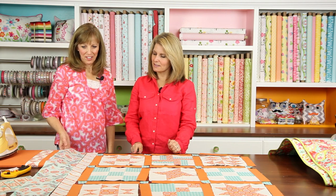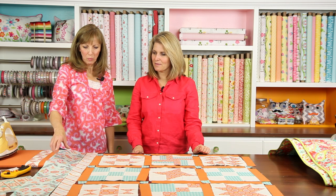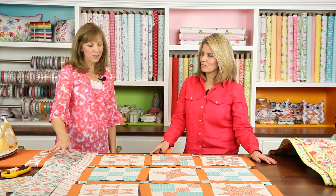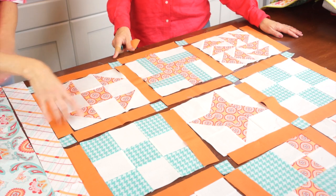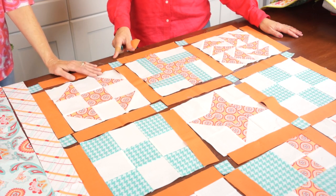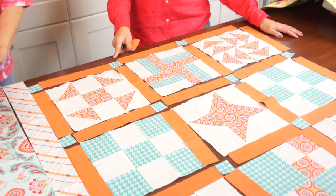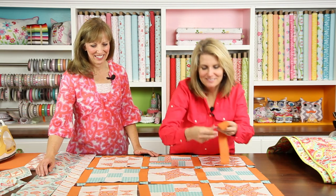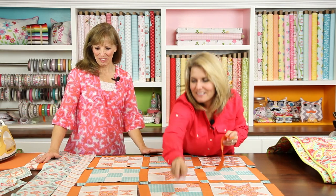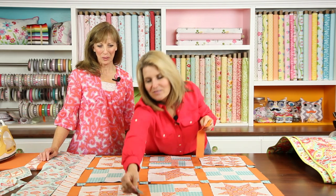I like bringing a fun fabric on the outside to pull your quilt together. Usually when you're selecting colors for your quilt in the first place, you find a focus fabric that you love — something that has a lot of color to it to use for your outer border, and then use those colors within the quilt. This is a beautiful option and a great way to make a nice lap size quilt, baby quilt, or throw.